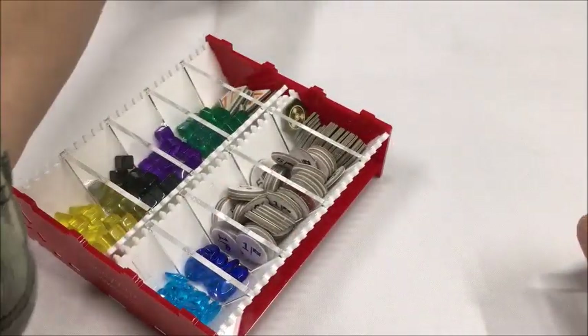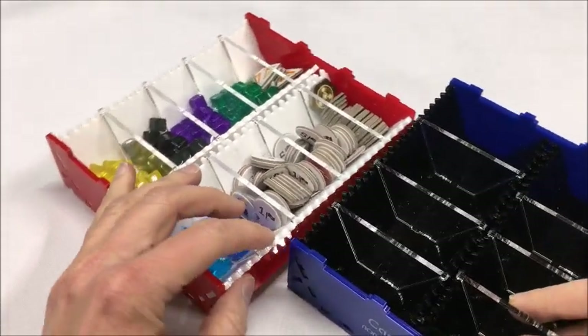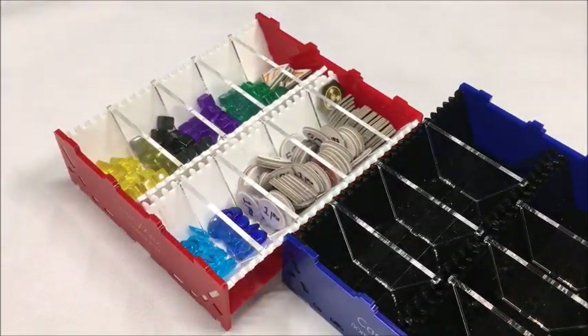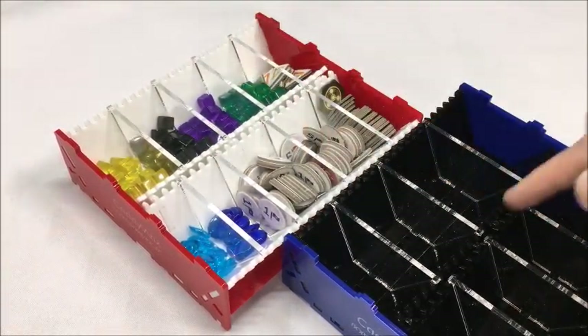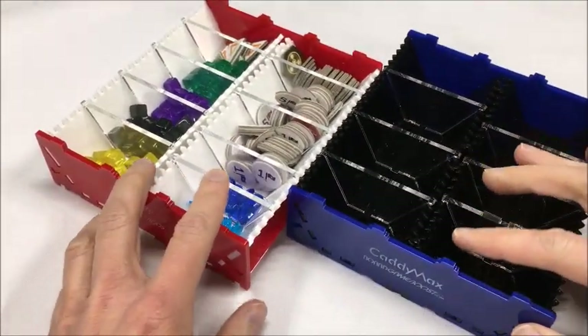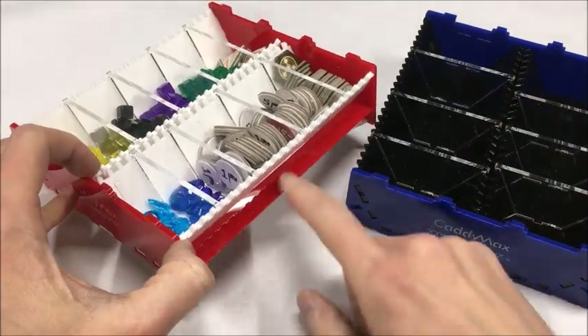I'll bring in an empty Cadimax. While I have these side-by-side, if you buy this product you have the choice of making the inner color either white or black. And then you have an array of colors to choose from for the outer walls as well as the support beam right here.